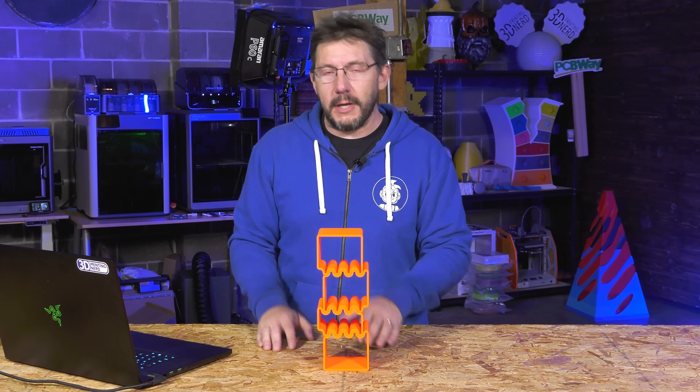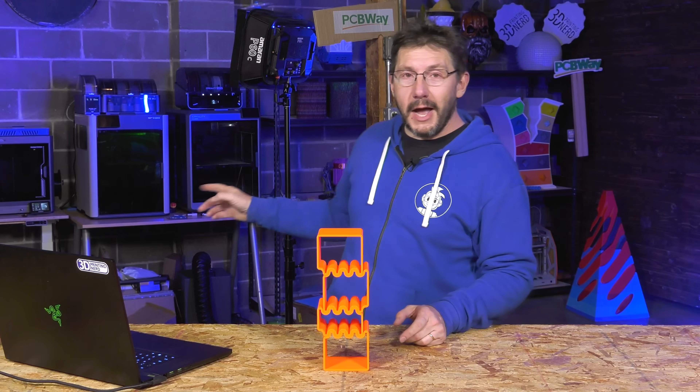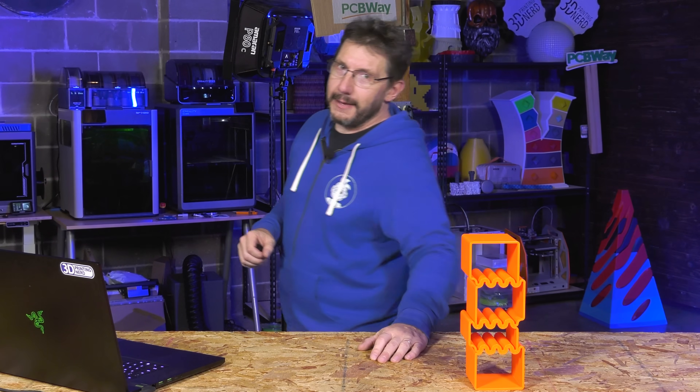These were printed at about 30% scale — I wanted them all on that build plate for the Prusa Core One. But behind me is a Bambu Lab H2D, and I made them larger on that. As I go get those, watch the time lapse.